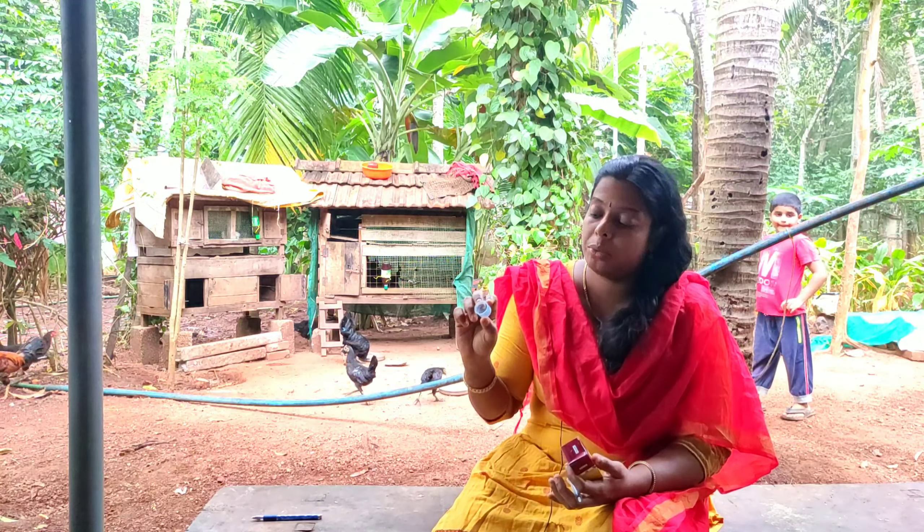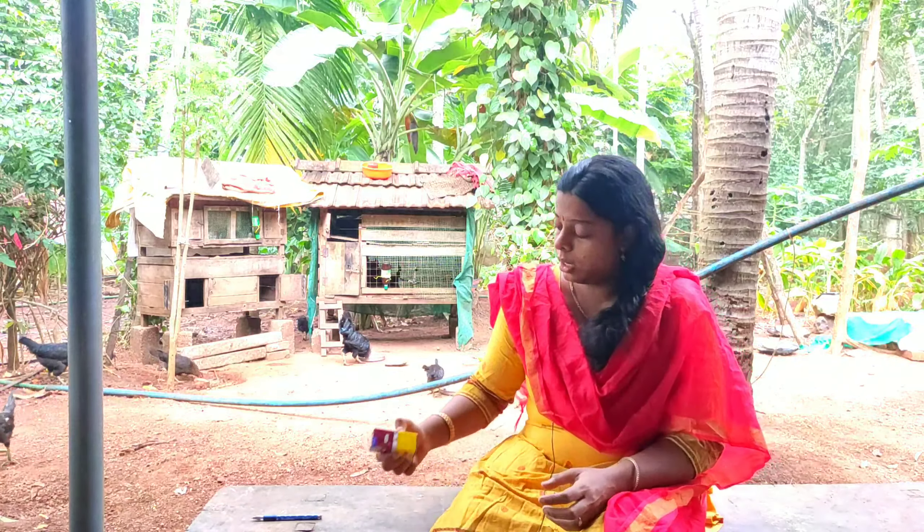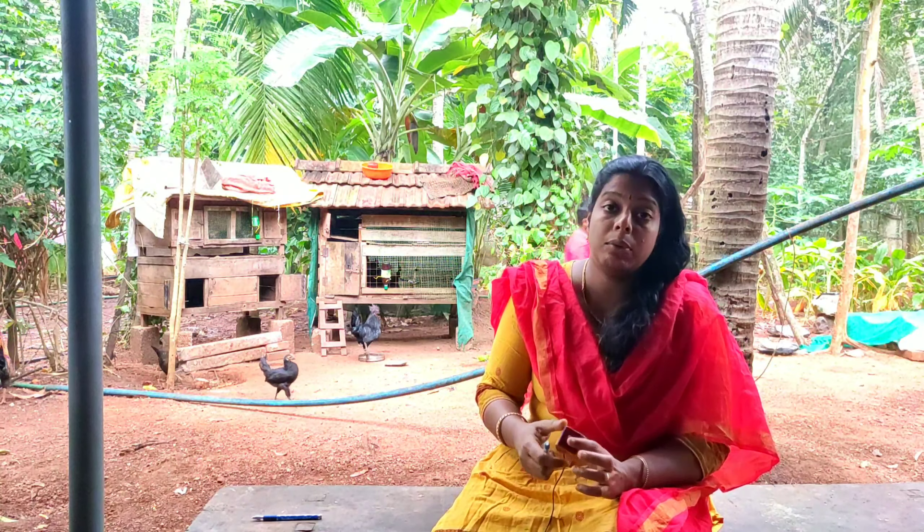So, we have an albendazole, which is not just one albendazole — there are many companies. We have a tablet, we have syrup, and we have a cup of syrup. This is our albendazole.